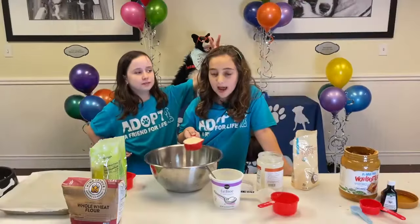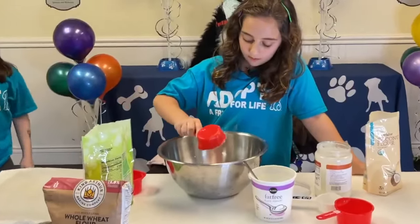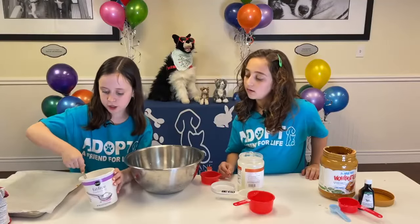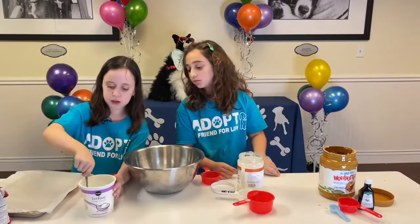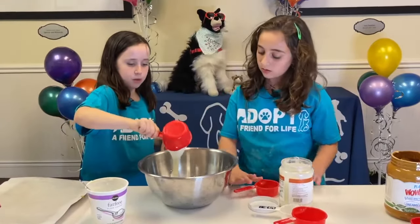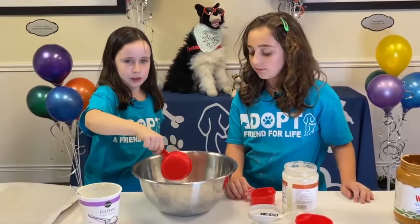Now we're gonna add one half cup of coconut flour. Add one cup of plain yogurt. If your yogurt is low to the bottom, take a spoon. Just plop it in — the yummy plain yogurt.